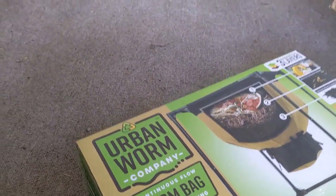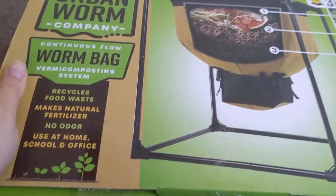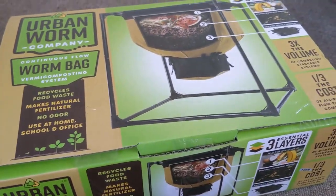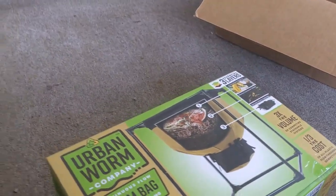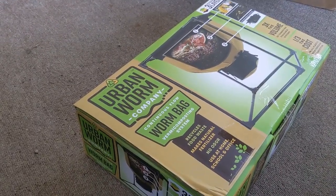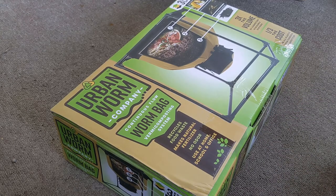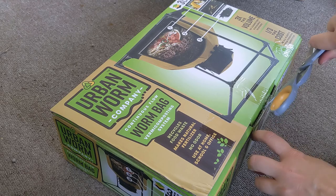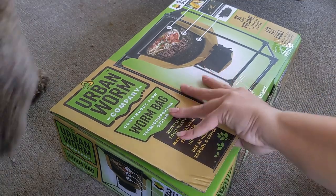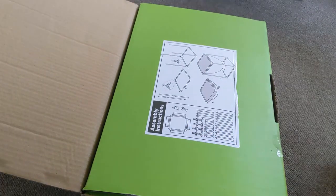We can start getting in here and following the instructions. I watched about 20 videos of people setting these up and I feel pretty confident it's going to go smoothly, but I am still a little under the weather so I'm going to be going a little slower than normal.